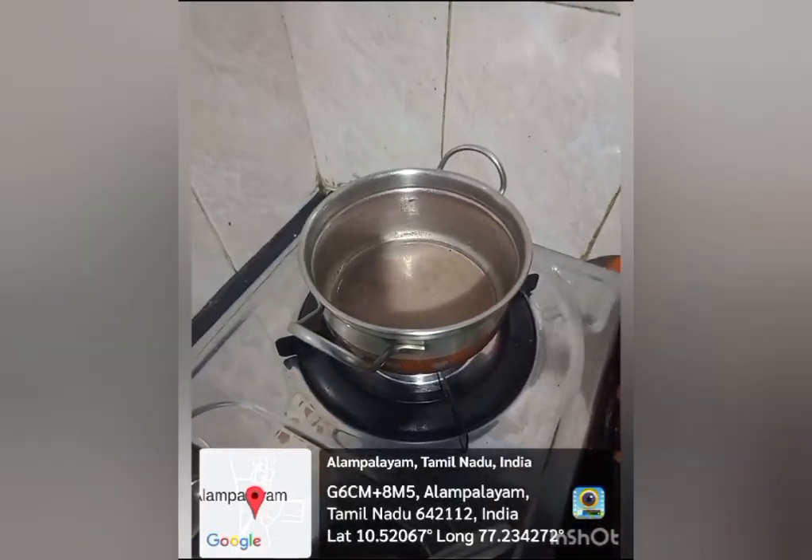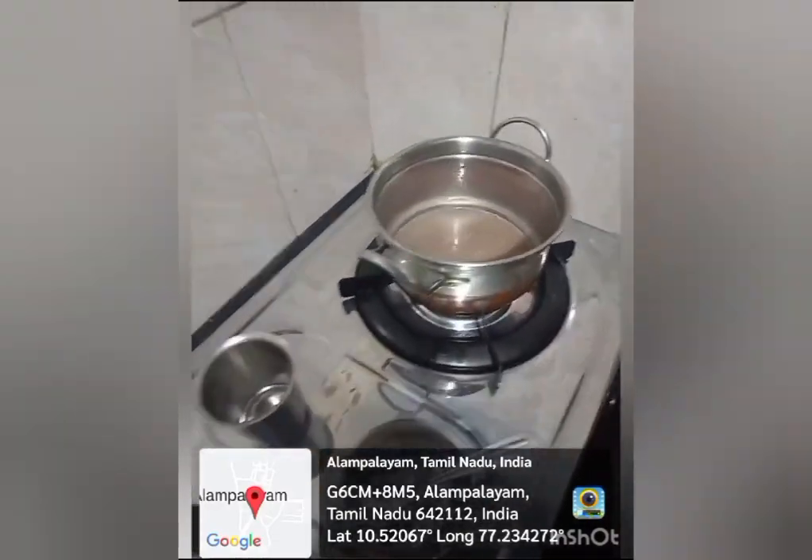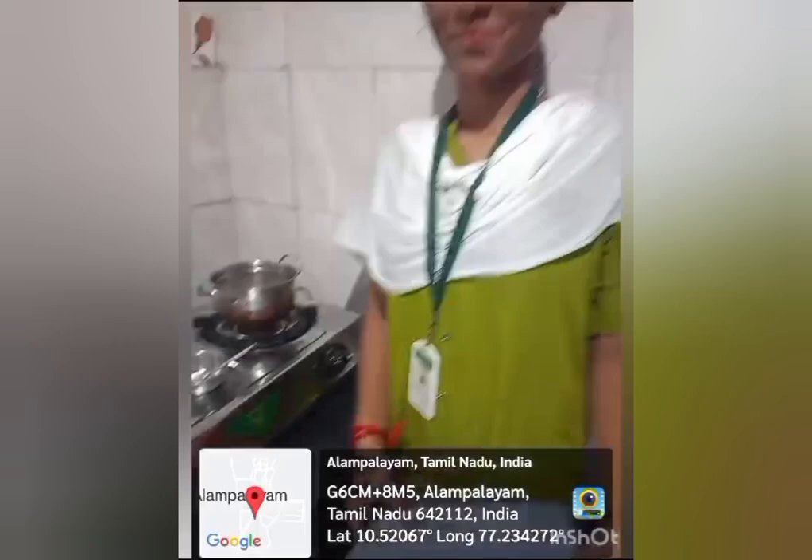When the ragi food is ready, we will turn off the stove. Ragi is a good source of protein and amino acids. Thank you.